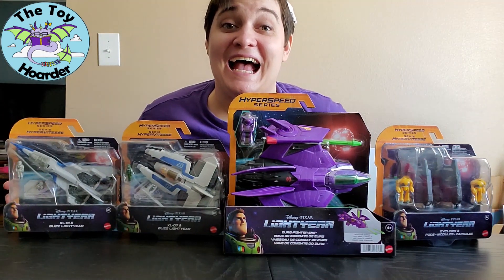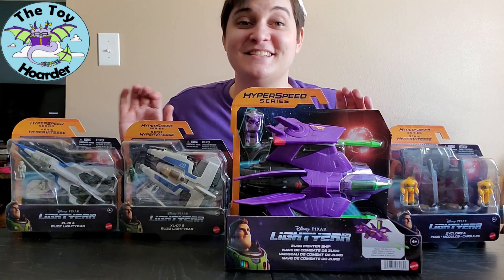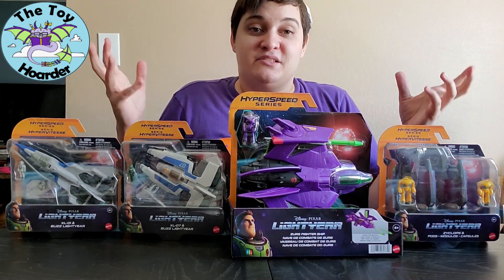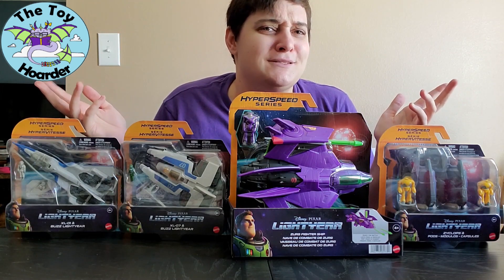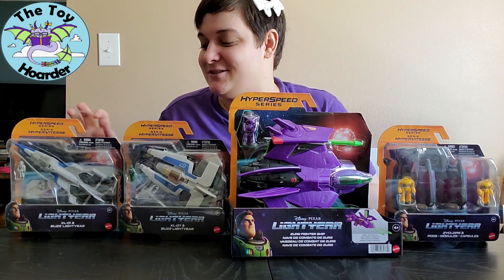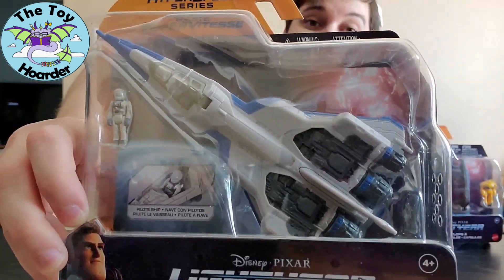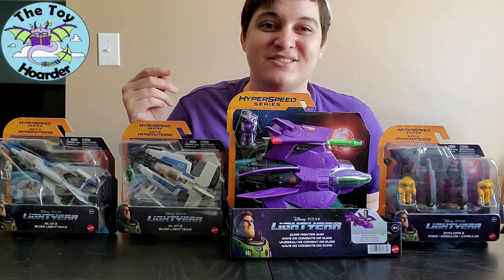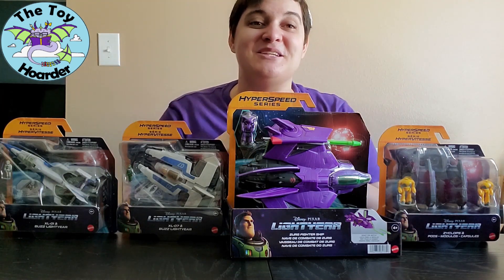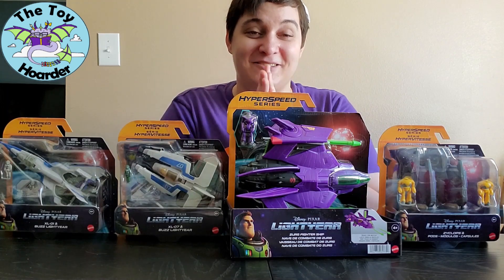Hi, it's Elizabeth from The Toy Hoarder. Today I'm back with a whole bunch of Lightyear toys — the Disney Pixar Lightyear spaceships. I've been calling them the Poly Pocket sets. These are not officially Poly Pockets, and I don't even remember if Mattel makes Poly Pockets, but these are made by Mattel. It definitely looks like a Poly Pocket with a spaceship — it even looks like the old-timey Poly Pocket where it'll bend in half. If that's true, I am super stoked. I've really been missing the old Poly Pockets. The new ones that stick and don't bend are not impressive to me, which is why you don't see many on my channel.